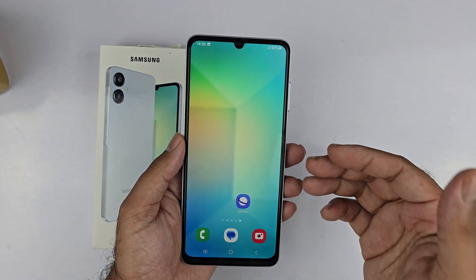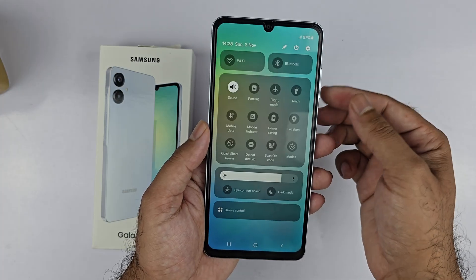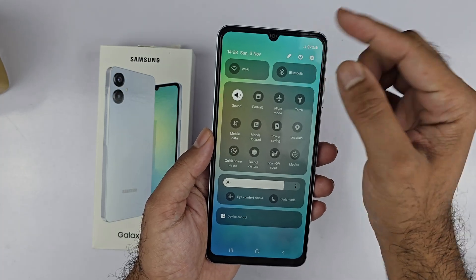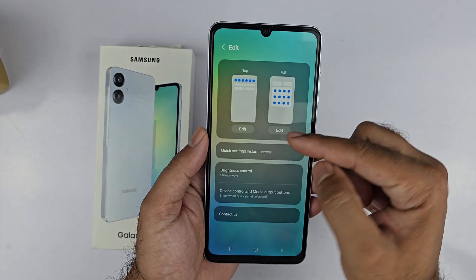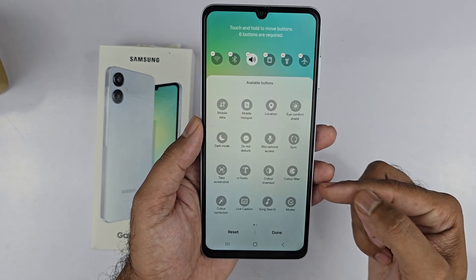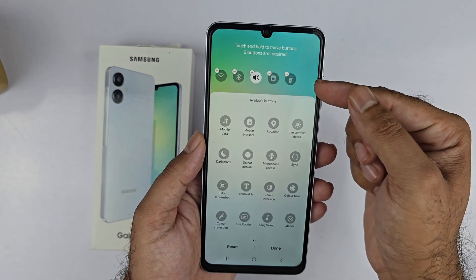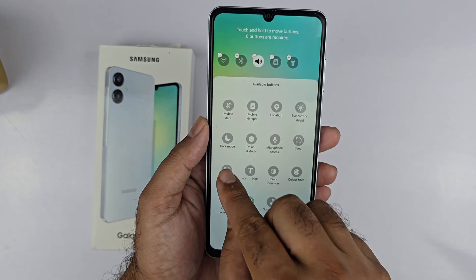Now, if that method is not working, you just need to swipe down twice and you will find an edit button. Tap on that and in here you will find two options. You can tap on the first edit and you will find a bunch of options. You just need to remove one of them from the list and add a take screenshot button in there.